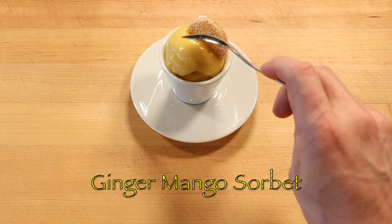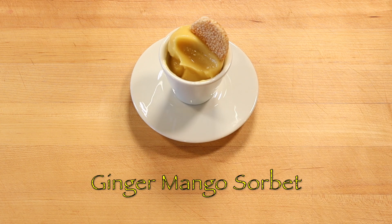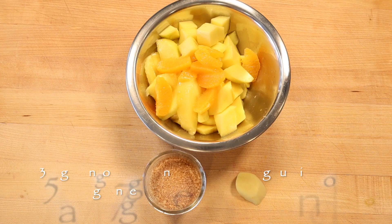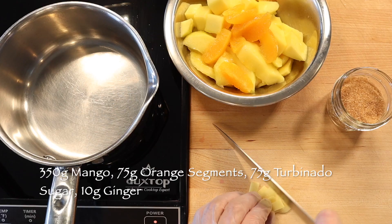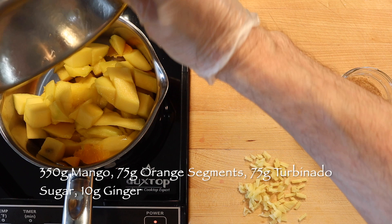Ginger mango sorbet is very refreshing. To make a half liter or two cups of stewed ginger mango coulis, bring to a boil 350 grams ripe mango, 75 grams orange segments, 10 grams fresh ginger, and 75 grams turbinado sugar.